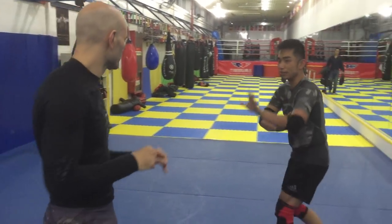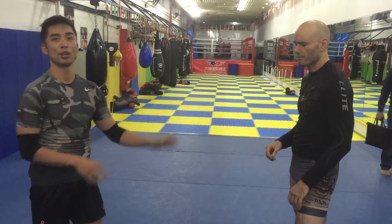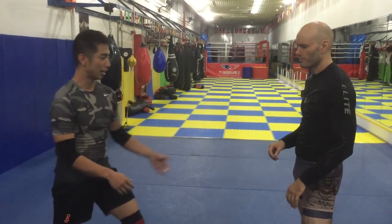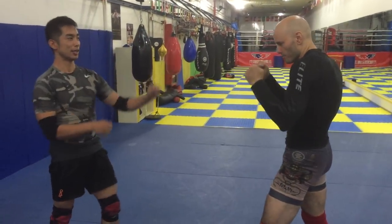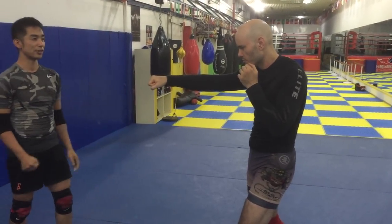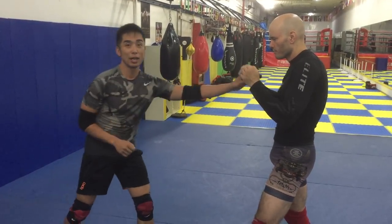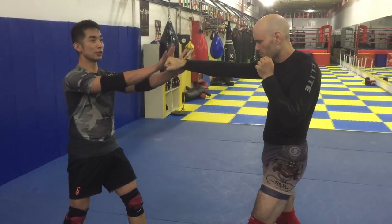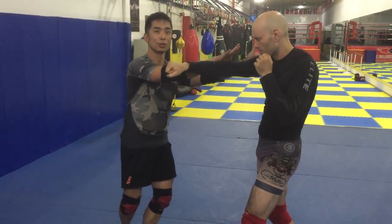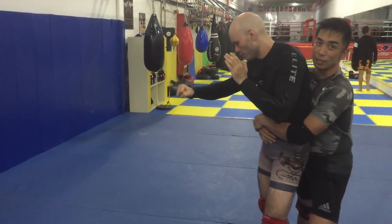So many Bagua guys are training this circle walking. Why are they training circle walking? Because Bagua people have to take the side. Maybe he's giving me a right hand — a straight third punch. Then ordinarily, don't guard — you have to catch this punch. Don't move, just move into it. Go. Then take his hand, then slap, and take it back.